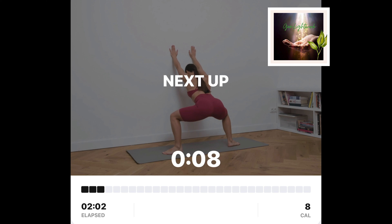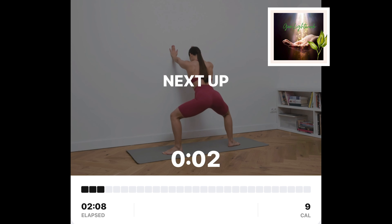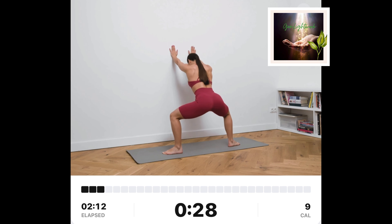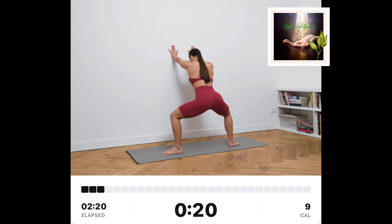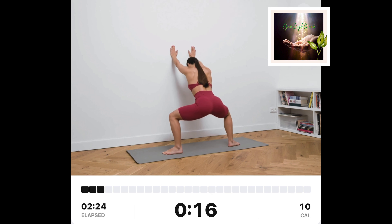Forward wall squats. Stand tall facing the wall. Put both hands on the wall. Make sure your stance is wide and your toes are pointing outwards. Slowly squat down until your knees are bent at 90 degrees. Keep your back straight the whole time.